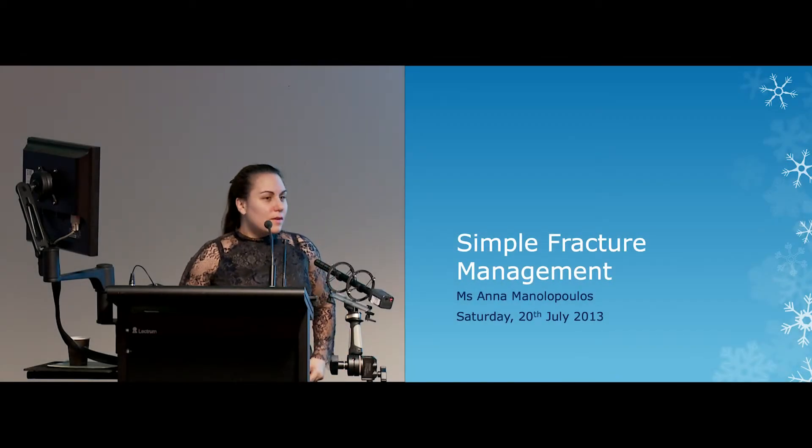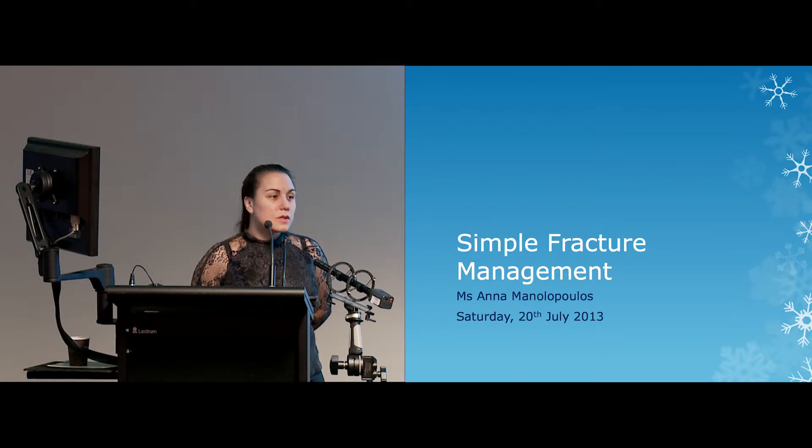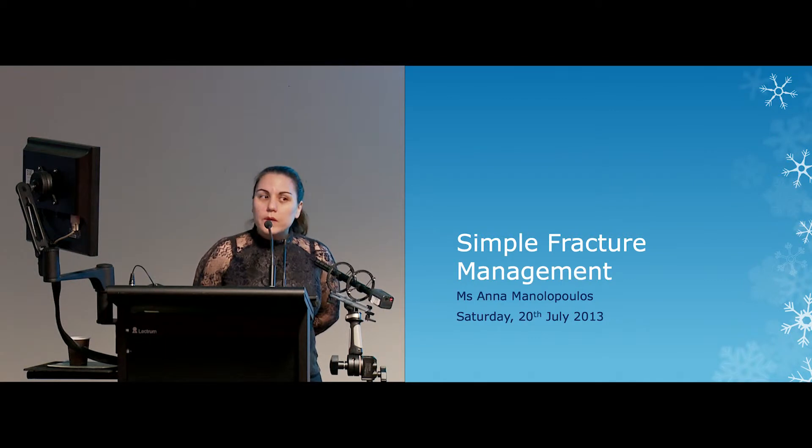Good morning everyone. Thank you very much for coming and for braving the cold. I am one of the orthopedic surgeons on the unit. We have seven of us, and we all do fractures, so this is not completely unique to me. We all work in this area, and I'm going to talk to you about simple fracture management.